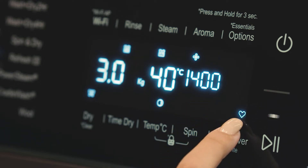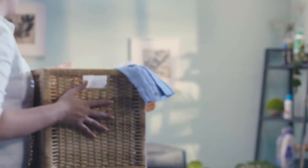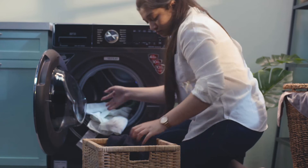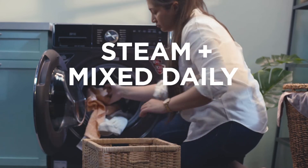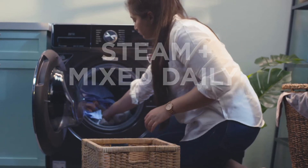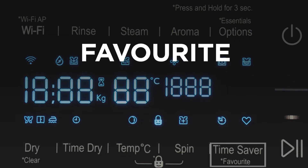Once the option is activated, the blinking LED will glow continuously. You can personalize the programs exactly the way you would like your clothes to be washed. For example, you want to use steam with the mixed or daily program but do not want to select the option separately every time — you can use the favorite option to design your own program.